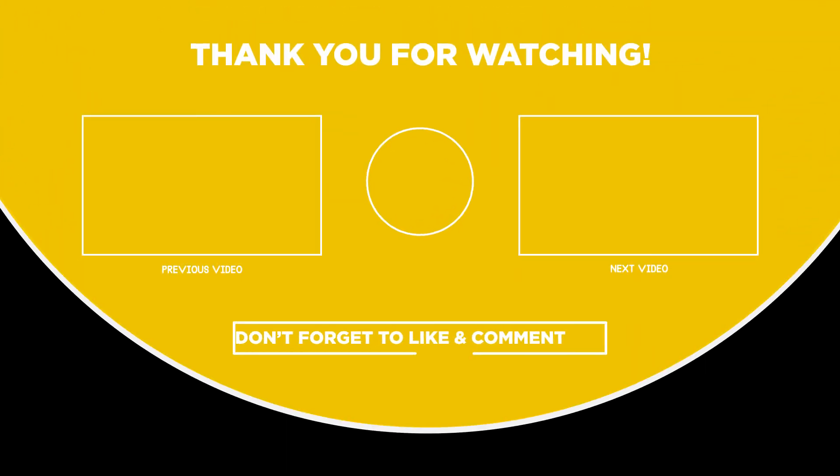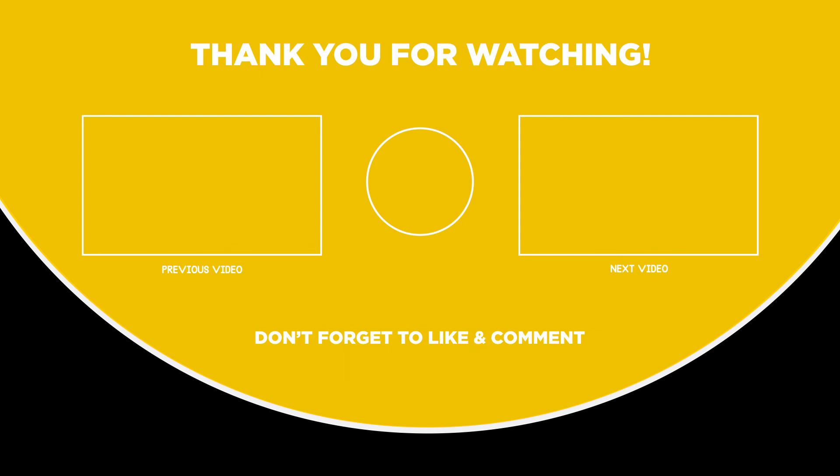If you liked the video and it helped you in any way, please give the video a like and hit that subscribe button. The links to all the products we have talked about are in the description below. Hope to see you guys in the next video — until next time!